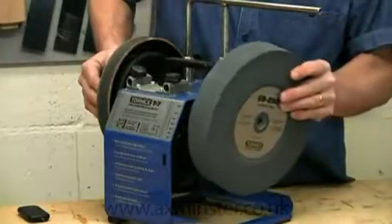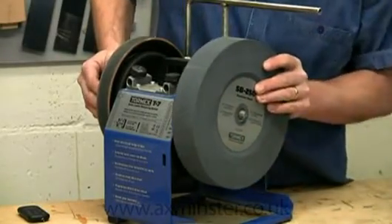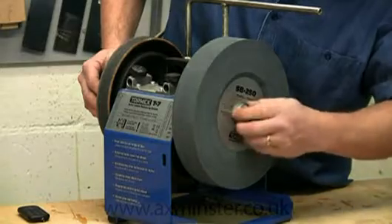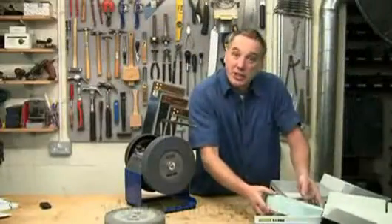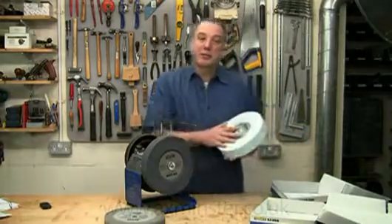The SB250 stone is only available in 250mm diameter to suit the T7 and all 2000 models. The SJ250 Japanese stone is completely different.